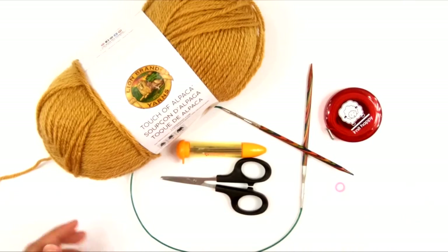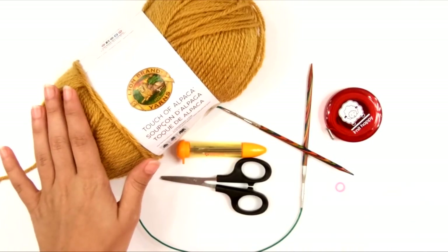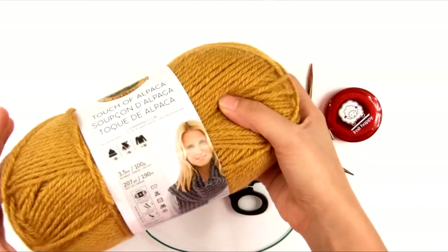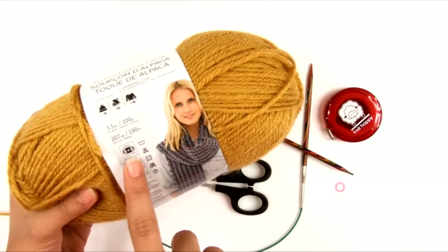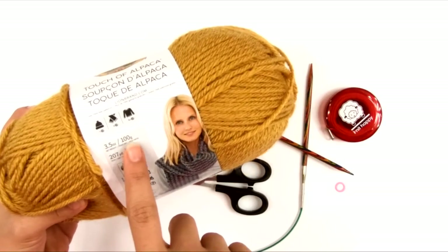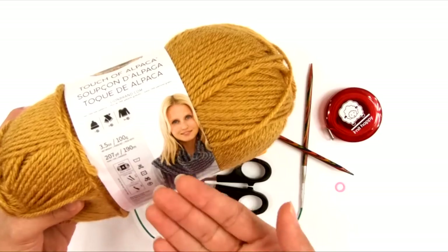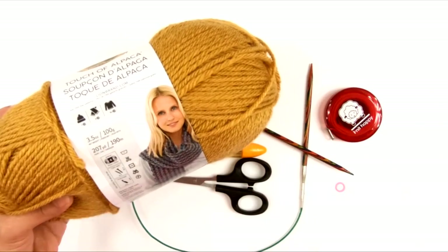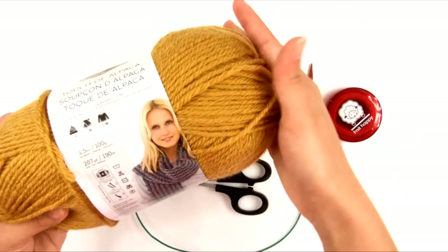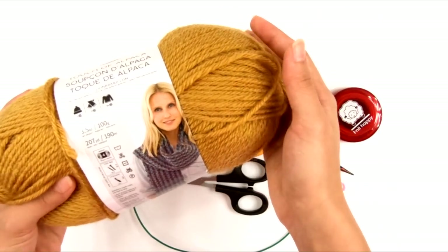For this cowl, you're going to need some yarn. This is Lion Brand Touch of Alpaca, and this is a No. 4 worsted weight yarn. This is a 3½ ounce or 100 gram skein, and more importantly, it's 207 yards. So this is a one skein project — this is the one skein I'm going to be using for this cowl.